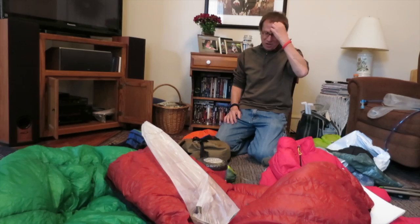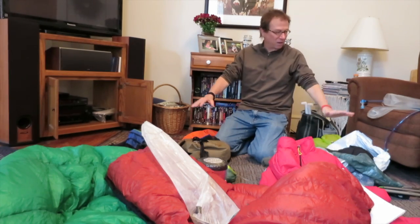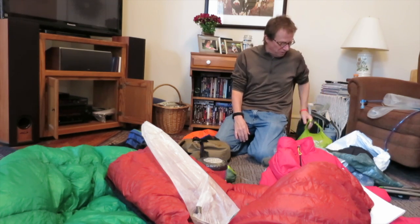Okay, gear. I know I promised you a gear video so here goes. This is pretty much everything, including a little bit of food — not a whole lot of food there.